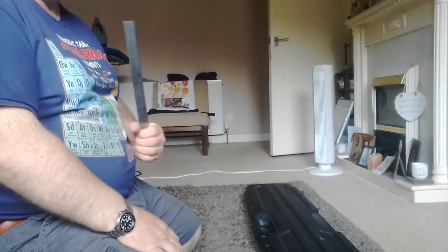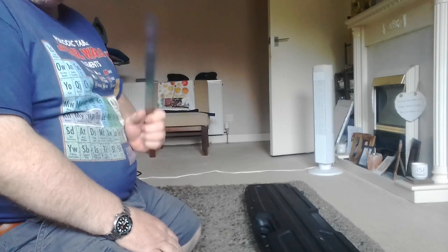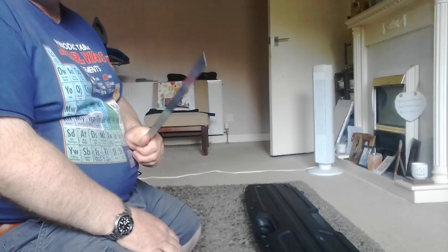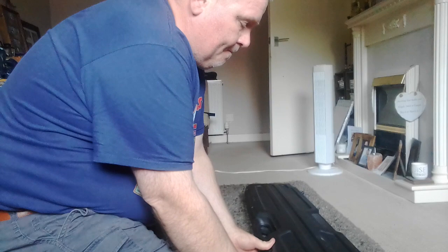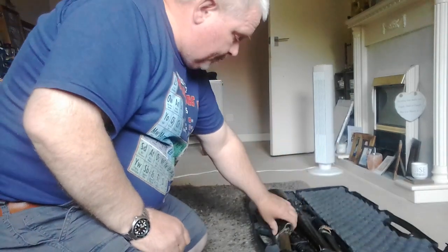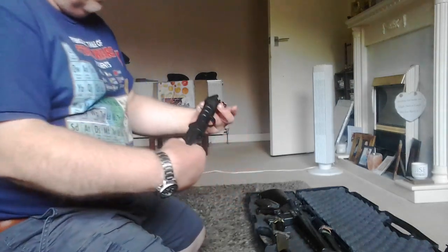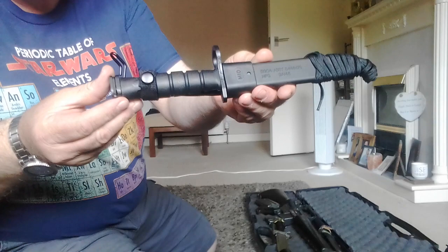Good afternoon. I thought I'd do a quick little video of a bayonet that I picked up. I was at a show about two months back — it was the Living History UK Festival — and I picked up this bayonet right here.